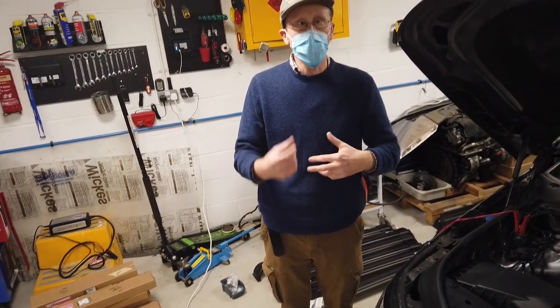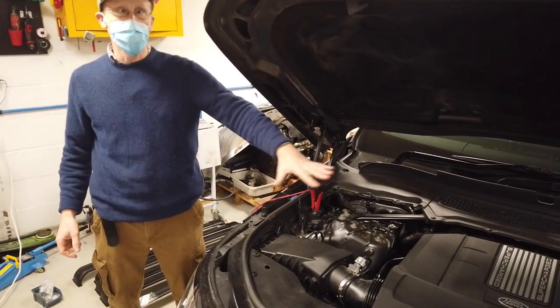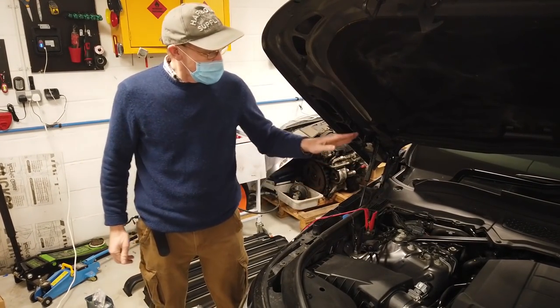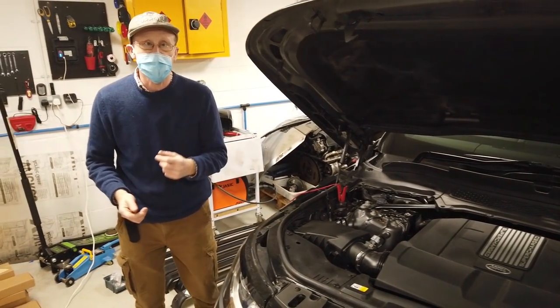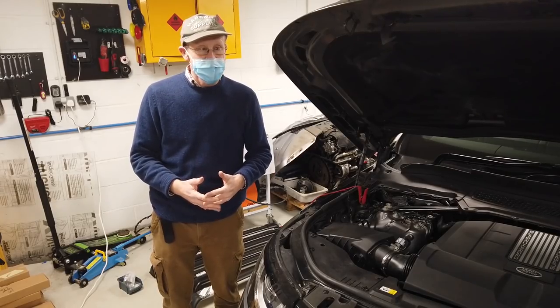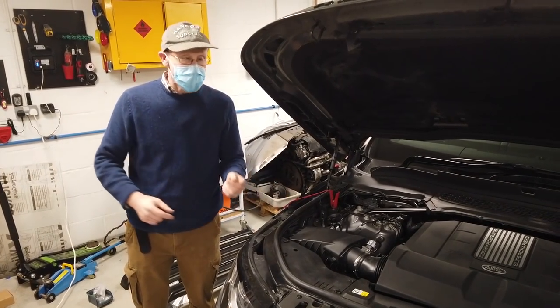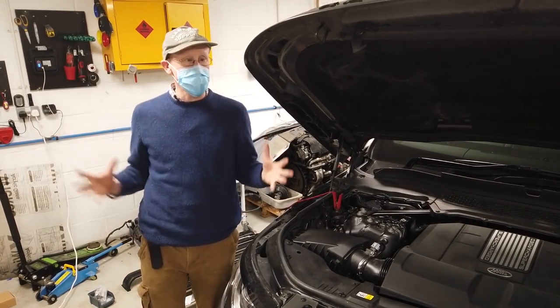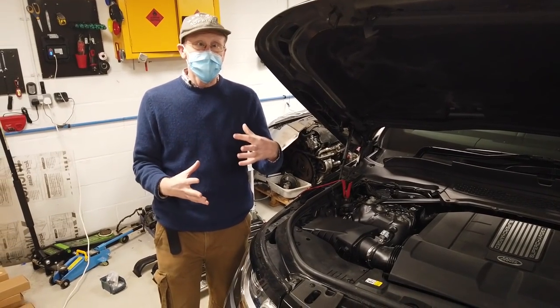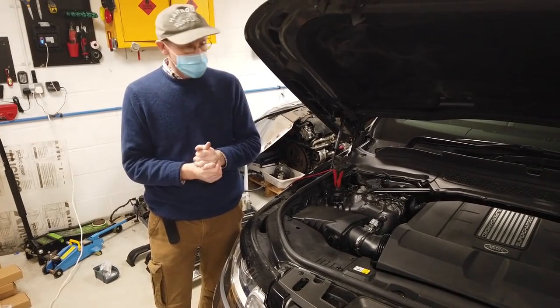Interestingly, on the Discovery 3s and Discovery 4s they had them on the diesel. Diesel engines take a lot longer to warm up than petrol, so I was surprised to see one on our petrol car. These fuel burning heaters have two purposes: the conventional use is the car warms up as you're driving, but the deluxe feature is you can set a timer to warm the car before you get in - good for you and good for the engine, emissions, and wear.